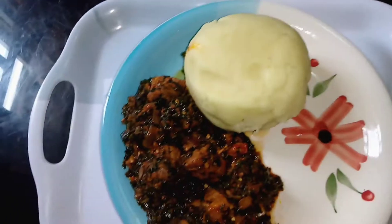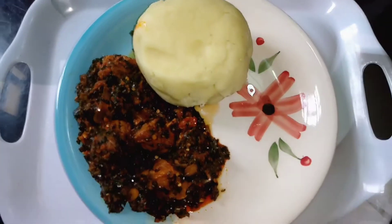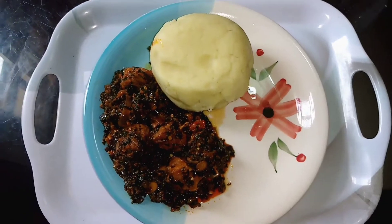Hey guys, welcome to my channel. My name is Oluwa Tobi, and on this channel we deal with food and lifestyle. In today's video I'll be showing you how to make efere and pounded potatoes, so let's get into the video.